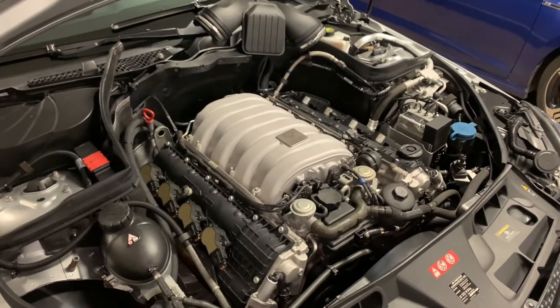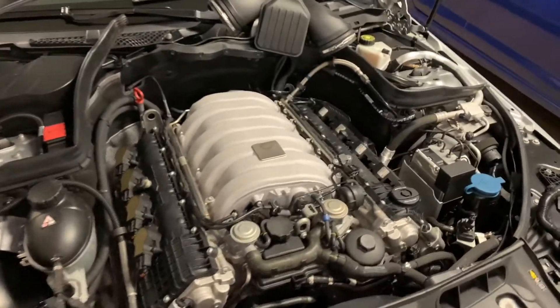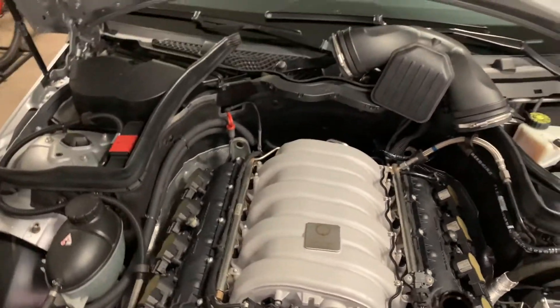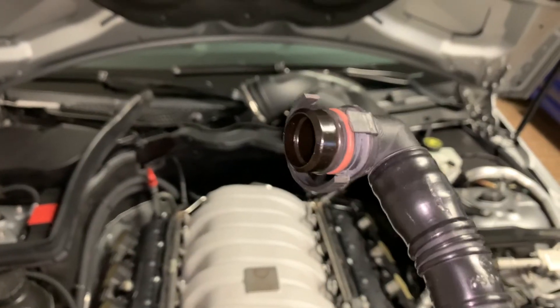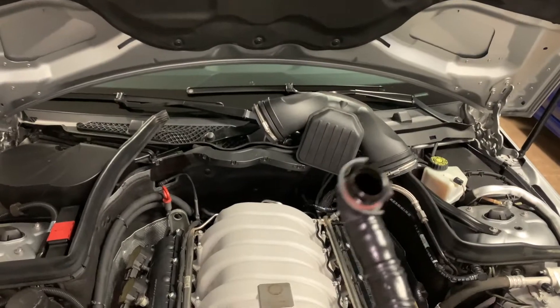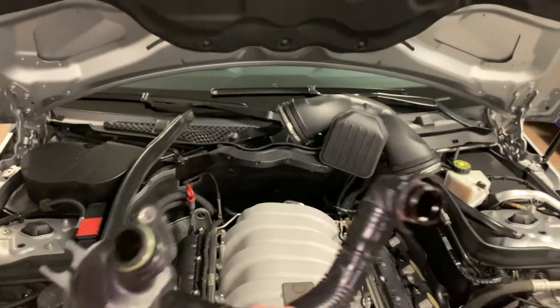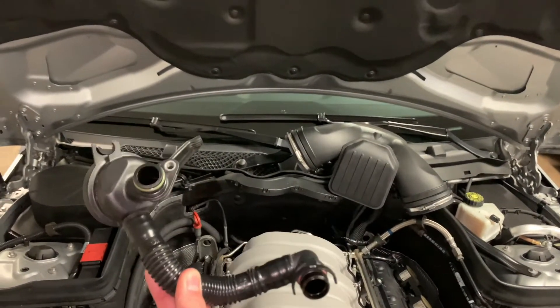I installed this in my garage without taking the intake manifold off — it was definitely a pain in the ass — just because getting that PCV valve bottom fitting off of the crankcase was tough. I opted to install a new one so I didn't feel too bad about breaking the old one. That's how I got it off: I just broke that clip and then it slid off pretty easily.